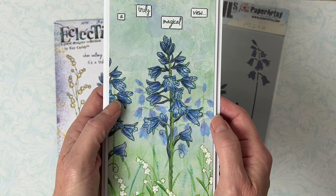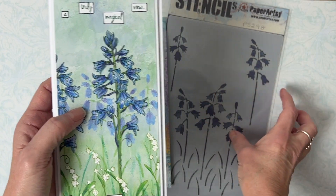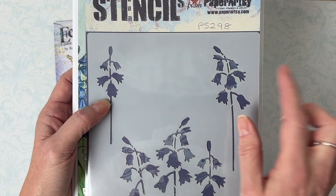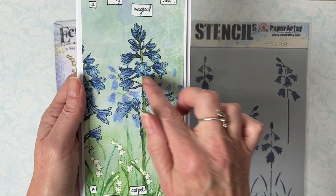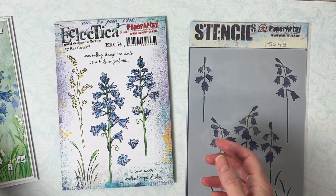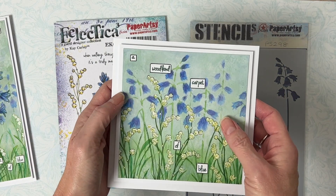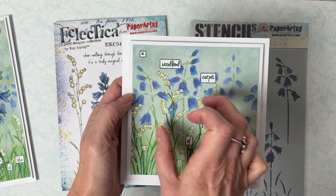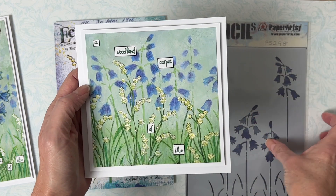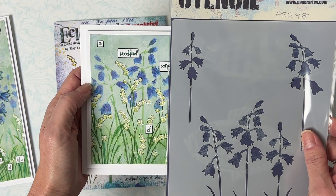You can see here again exactly what I mean by that. These bluebells in the background here are these smaller ones, so it enables you to create just nice soft backgrounds to your main images. Same with this card here — you've got the main bluebells and then you can see how you can create smaller ones just using the stencil along with the fresco finish paints.